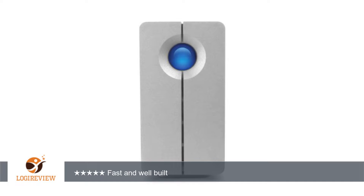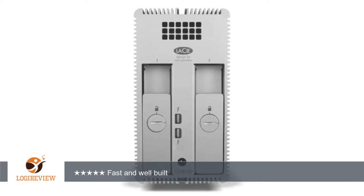Footprint-wise it is nearly half of the 5 Big. The front blue light is too bright for my liking — it contrasts greatly with the 5 Big front blue light, which has a pleasant soft glow.